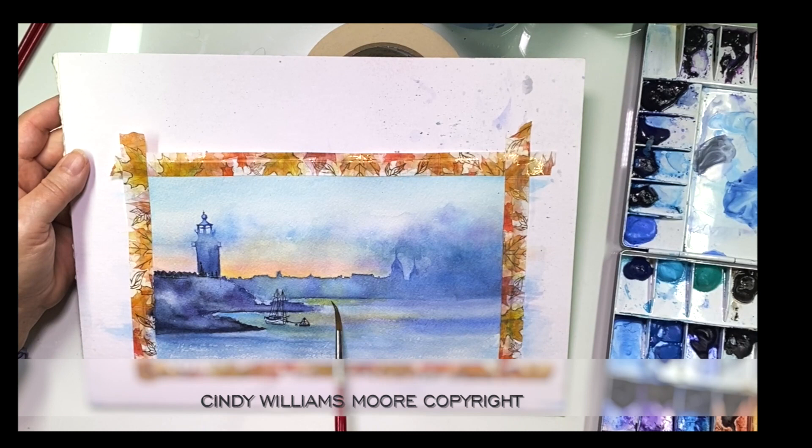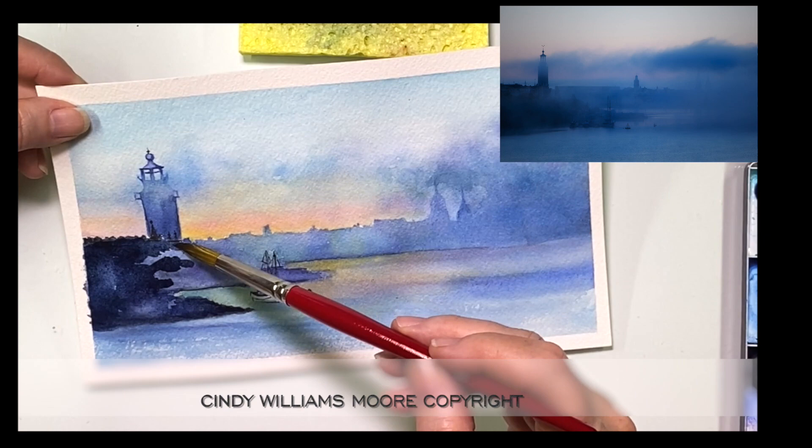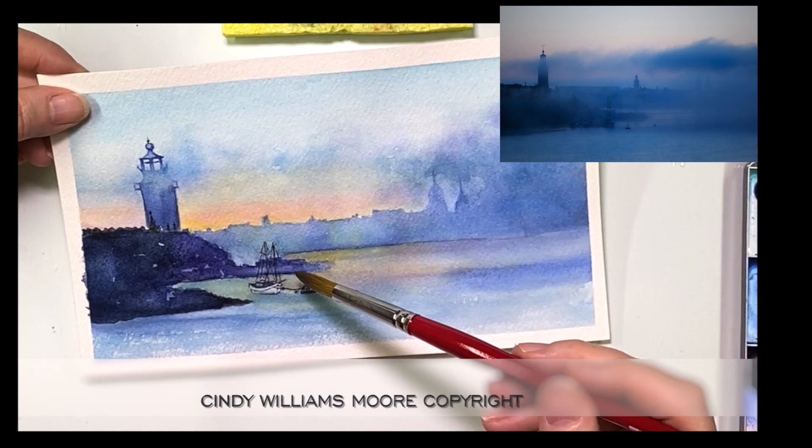After I let that dry, I take a picture through my camera and look at it, and I decided that I needed these rocks in the foreground a lot darker. You can look at the reference photo and you'll see that as well. I'm just trying to figure out how I can create more depth and more interest into this painting.